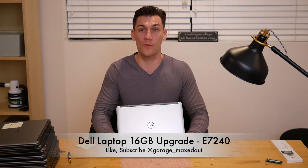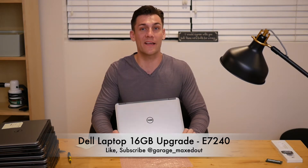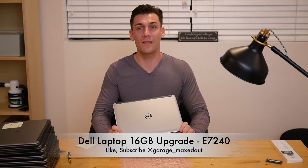Hey guys, GarageMax out here again with another Dell laptop video. These are E7240 laptops. Before I show you guys how to upgrade the RAM on this, if you like my videos, please like, subscribe, and ring the bell so that you get notifications. The RAM upgrade procedure on this laptop is super simple. I'm going to take this one from 4GB of RAM to 16GB of RAM. I'll put a link in the description so that you guys buy the correct RAM kit, because they are a little bit finicky on which types you use. Let's go ahead and dive in.